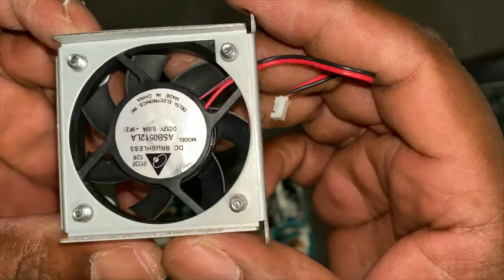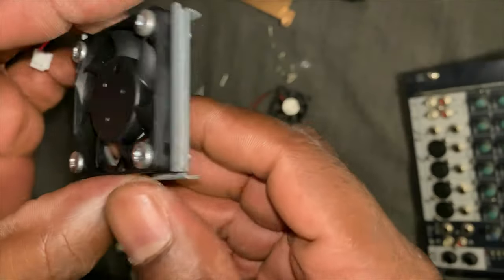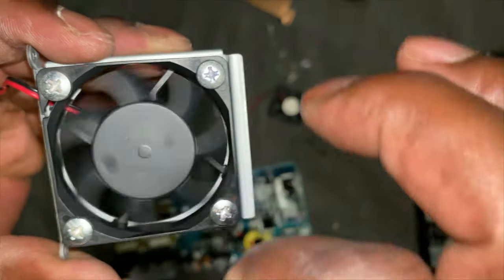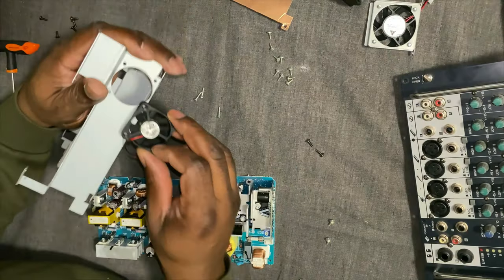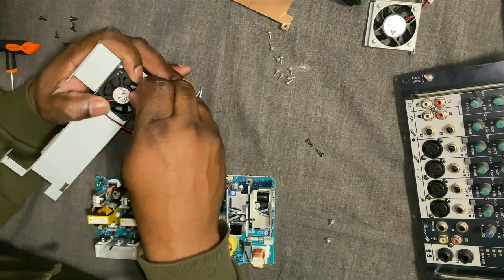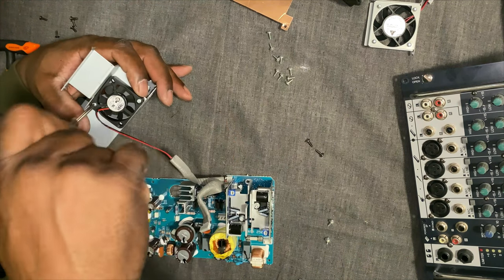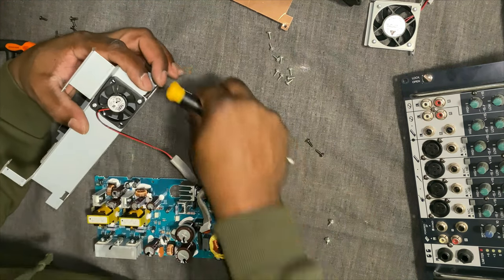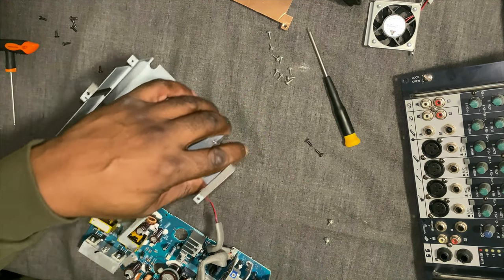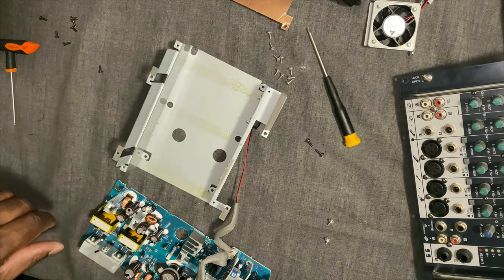I'll show you here — nice and clean. Bigger fan — get a little close up there. Not brand new, but it's been freed up also. So I'm just going to refit the small fan into its housing. It's under the metal case on the inside of the amplifier unit. There's a bunch of screws in there, and then this whole PCB, which you have to handle with care because some of the capacitors are still holding voltage.